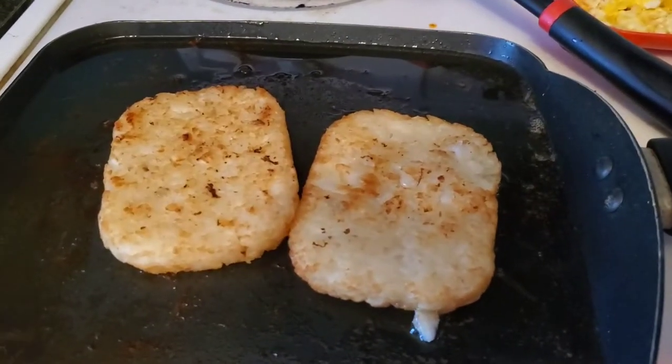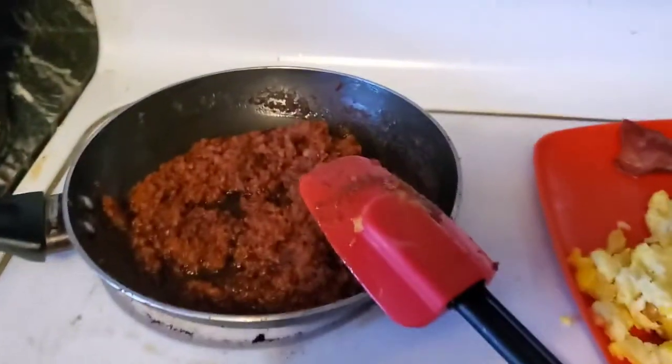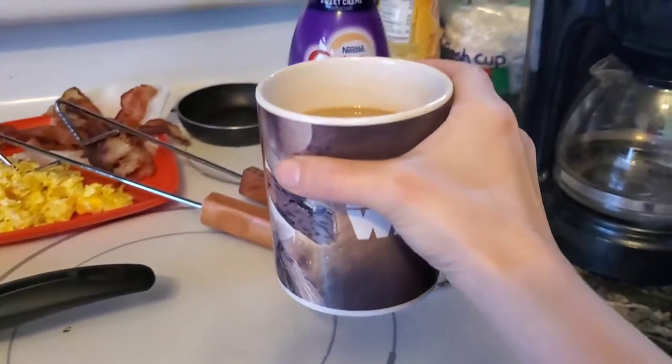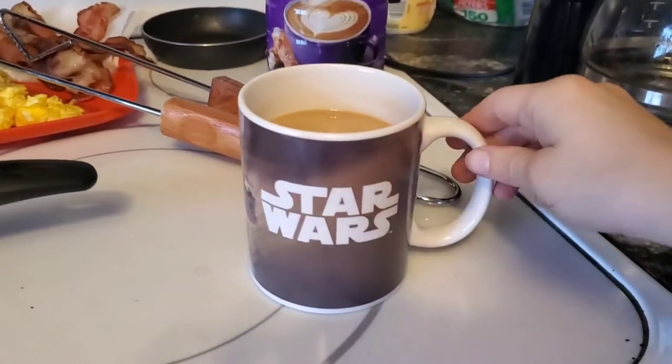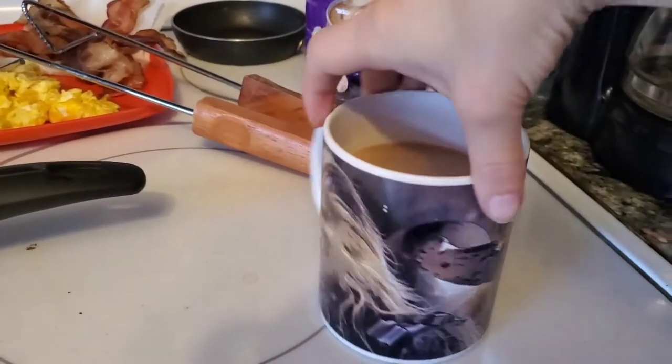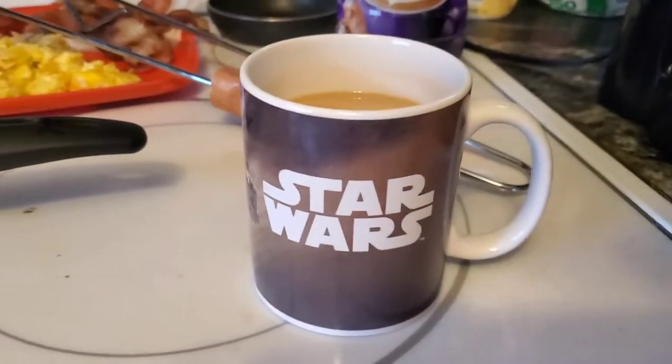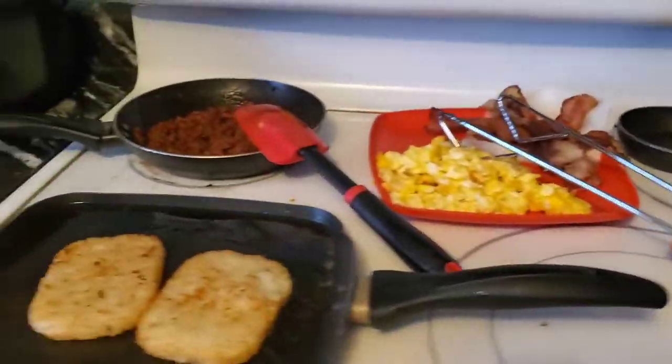Alright, we got some hash browns going. The chorizo's done and so is the bacon. I got my cup of coffee with my Star Wars glass — this one has Chewbacca on it, but I need to get one with Yoda on it since the new Yoda stuff is out.